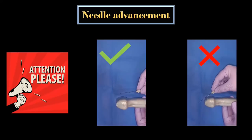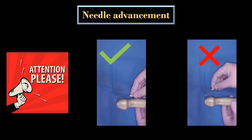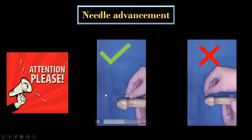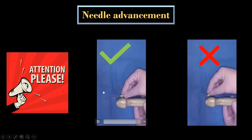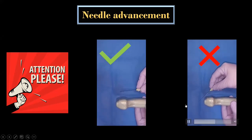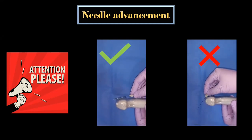The needling technique plays an important role in safe performance of this technique. If a proper insonation angle is maintained, it will be possible to visually align the needle pathway. The rest of the possible complications I have already discussed in my previous video.